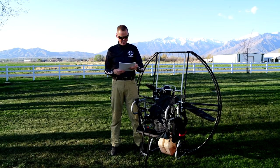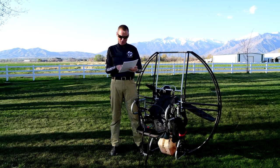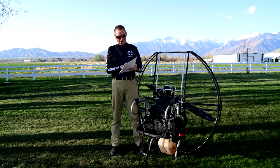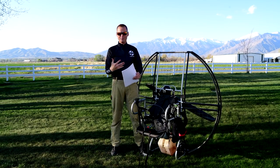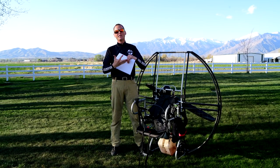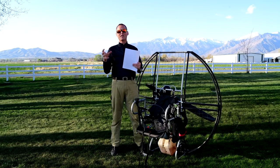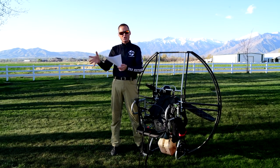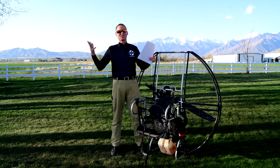A removable electronics pack means if you have any electrical problem, you can just ship back the electronics pack without having to diagnose the entire system yourself. A whole new pack can easily be shipped to you that you simply clip back on, making service trouble-free. With the electric start units, if you have an electrical issue, you pop three connectors, pull off the velcro, and you have the whole electronics pack in your hand. Ship it back, we cross-ship you another one, you pop it on, clip three connectors, and you're done.